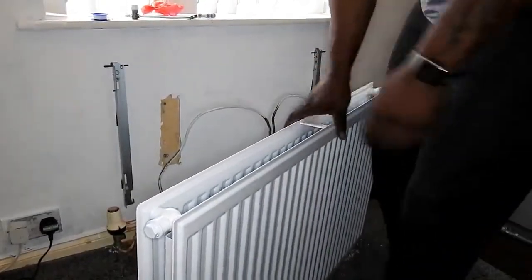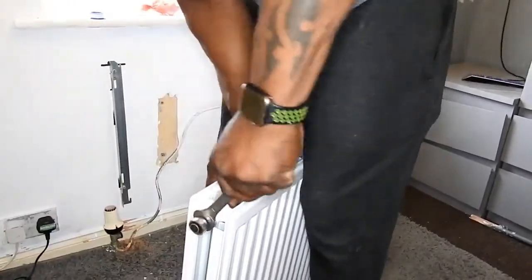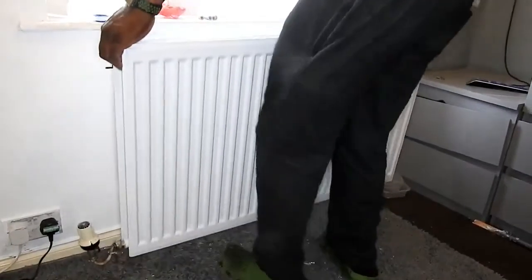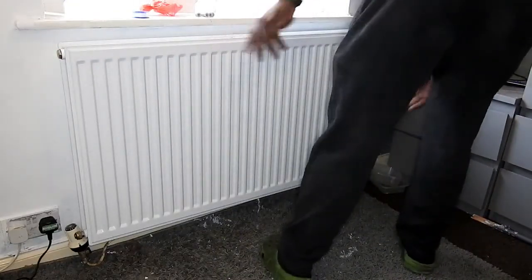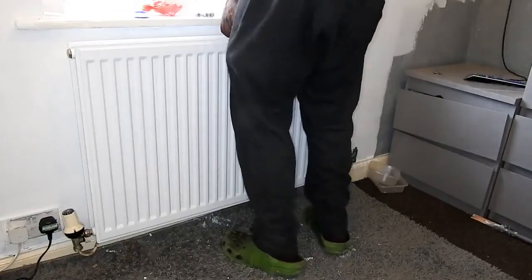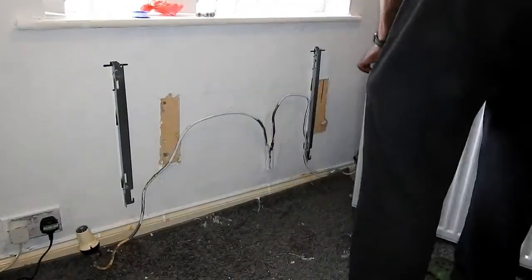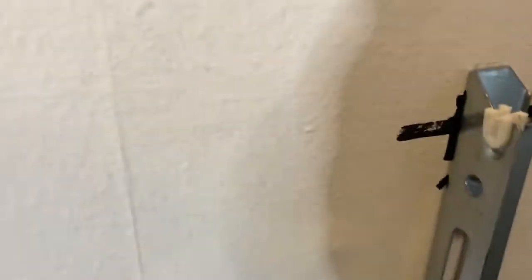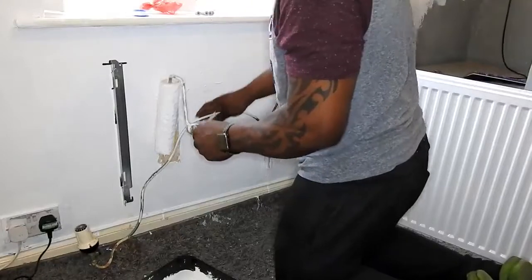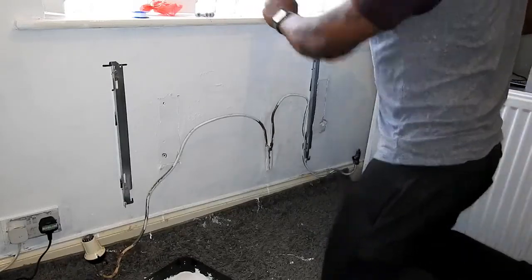I'll just turn the radiator around and do the same on the other end. I've used the isolation valve connector off the old radiator — same thing: remove the plastic bung and fit the connector to the other end. Here you can see me trying it up against the wall to make sure it's where I want it and that looks fine. I'm doing a bit of decorating here so I'm going to put these little insert tabs in — they're supplied with it — and then do a bit of painting at the back of the radiator just to cover the marks.